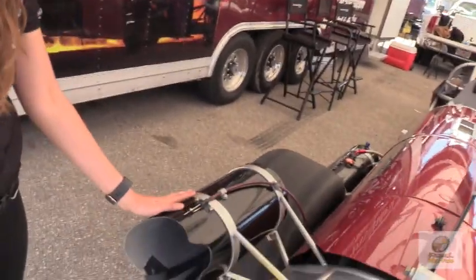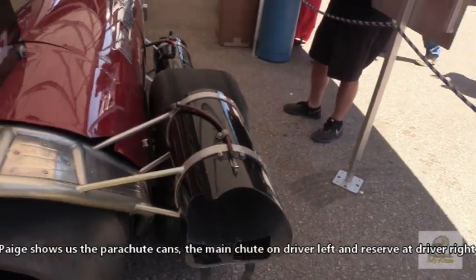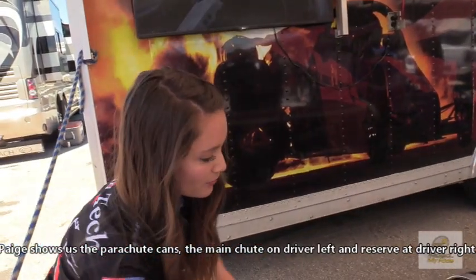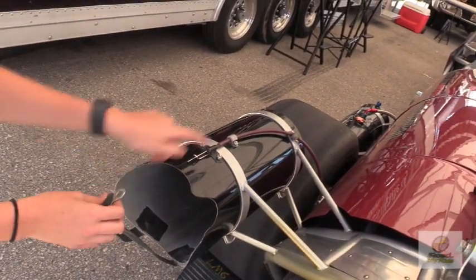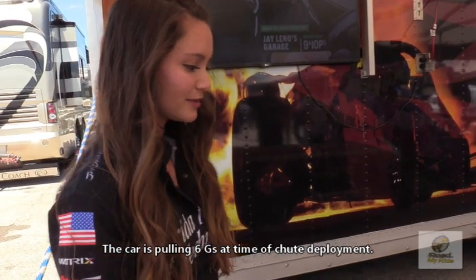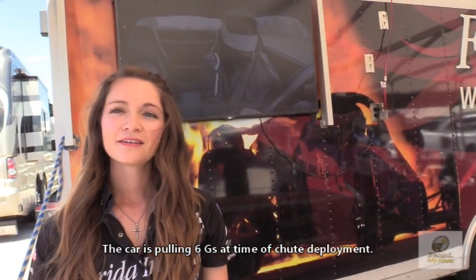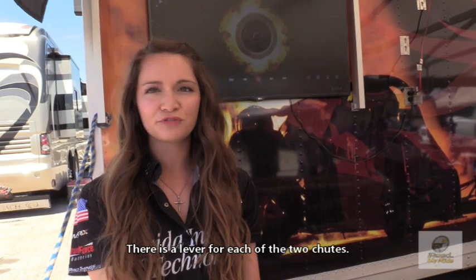These are our parachute cans. This is our primary chute and this is our reserve parachute. We actually use a pop chute which is spring-loaded, so we use all of our strength to pack it in there. It's actuated by this table, so whenever she pulls the parachute lever, the table goes back and the chute pops out. She'll probably pull about six feet when the chute deploys, so it takes a big hit. She actually has two parachute levers — each lever controls each parachute can. Typically she'll only pull the primary chute, and we do have the reserve chute as backup.